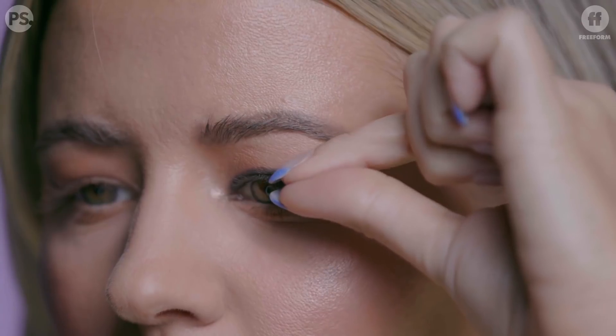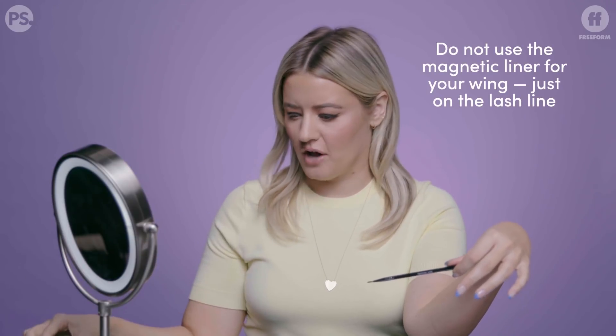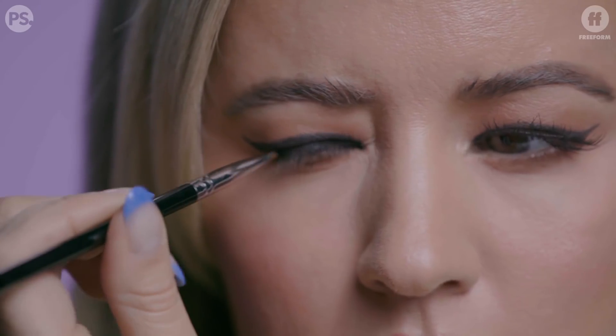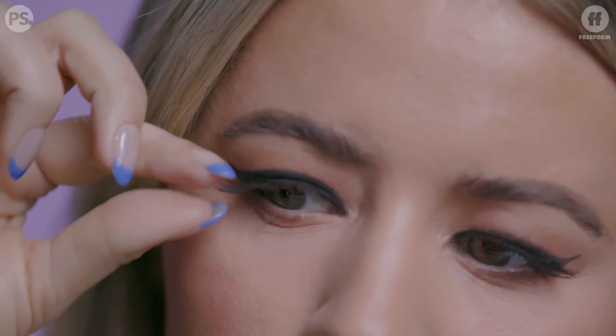So I did this eye with Bobbi Brown gel liner — I wanted something a little bit deeper — and also because I noticed the magnets were wanting to cling to the wing and not my lash line. We figured it's probably better to do your liner as normal and then add a little bit of the magnetic gel liner just on your lash line. So I'm going right over my lash line — brush, brush, brush — and let's put on these lashes. I don't hate that!